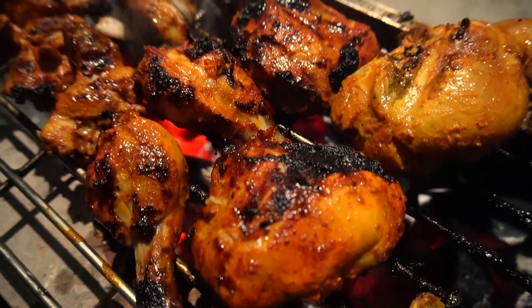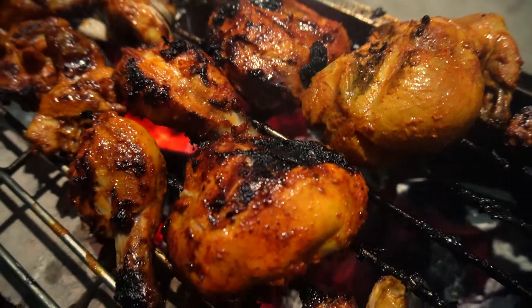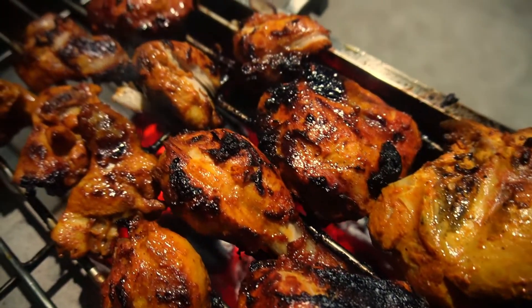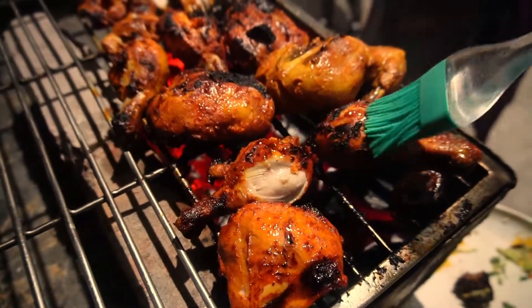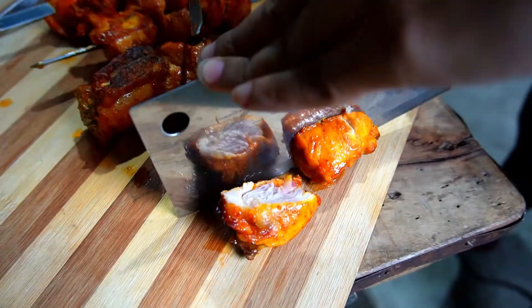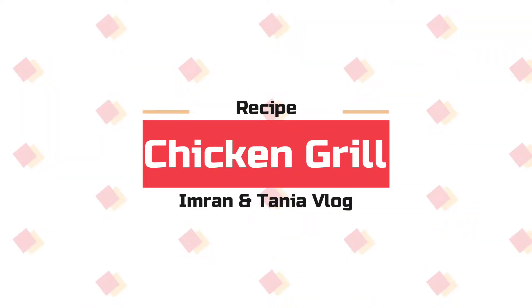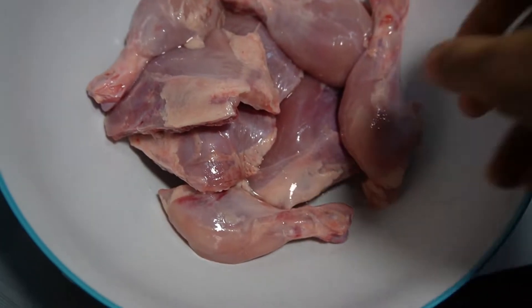Hello everyone, assalamualaikum, welcome back to Imran and Tanya vlog channel. Today I am going to share a recipe — I am going to grill and barbecue, and it is going to be soft and juicy. I am going to start with the recipe here, making two pork legs and a tiny chicken.